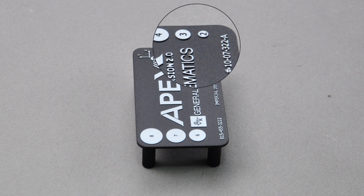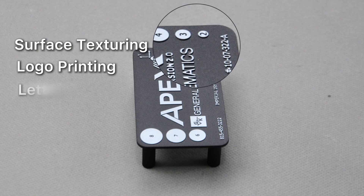This customer typically needs 50 to 100 pieces per batch, and the parts require surface texturing, logo printing, and lettering. So why is urethane casting the best fit for this project?